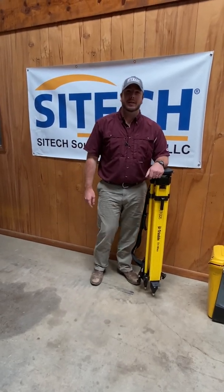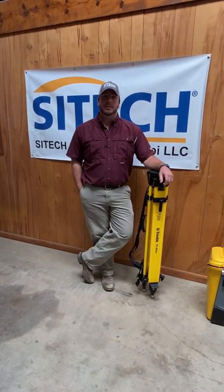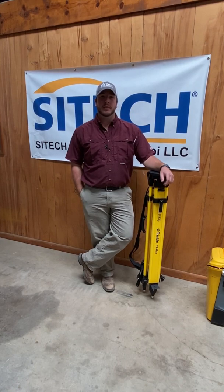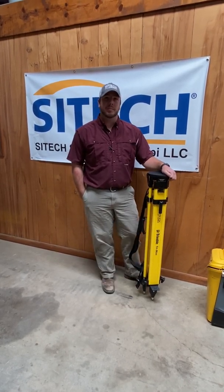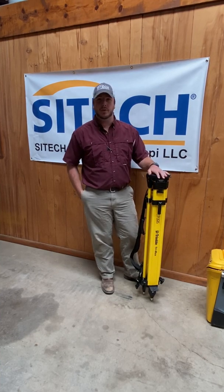Hey, I'm Colby Carpenter with SciTech South Mississippi. I'm the sales representative here that covers the south side of the state. In this video we want to go over just basic setup of a tripod for a total station.